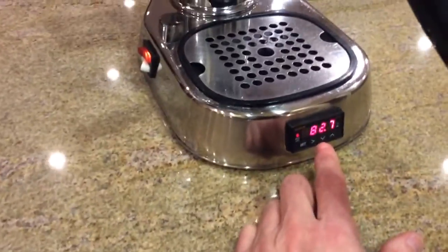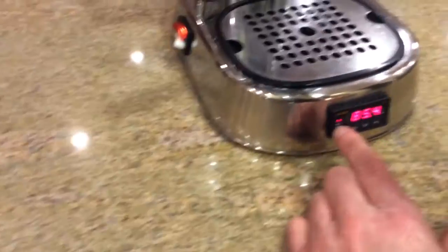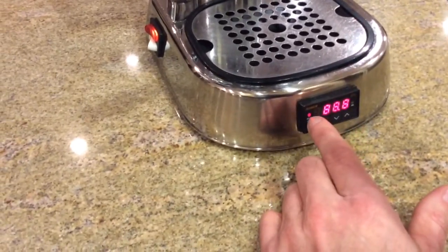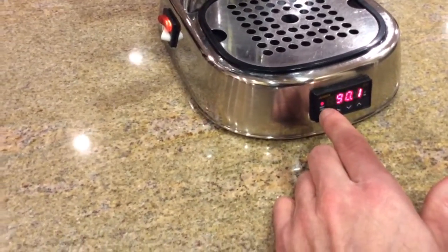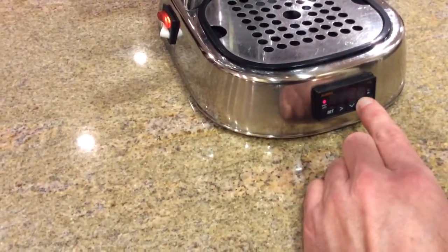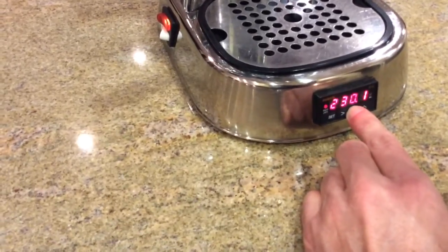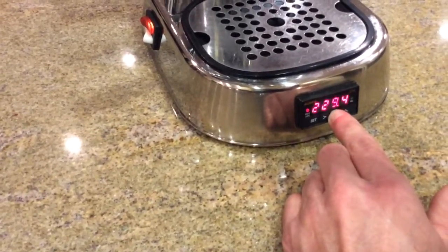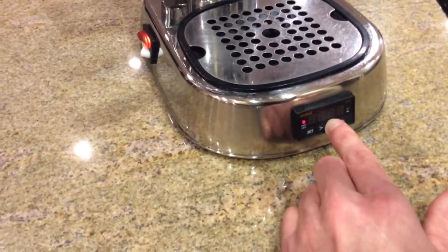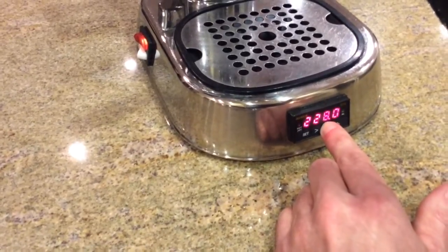You can see the PID controller is heating up — this shows when the boiler is actually on. Once it reaches its target temperature, it will flash on and off at 25% utilization. You can adjust it to whatever temperature you'd like; I usually run it somewhere between 228 and 235.